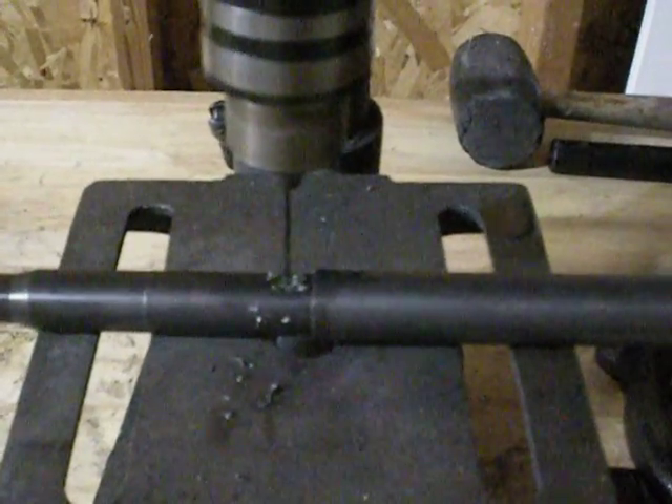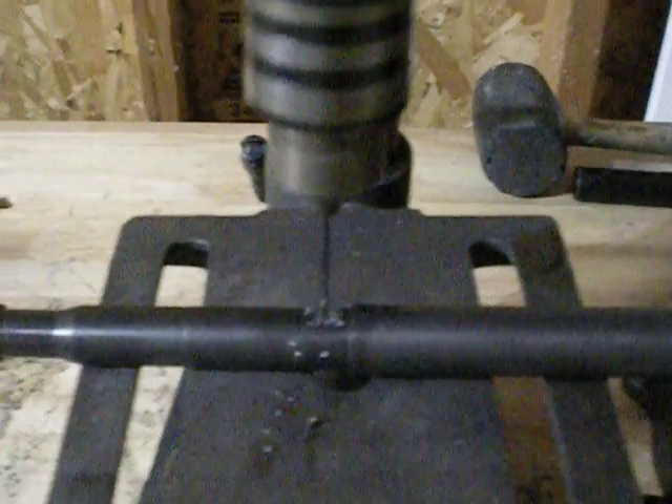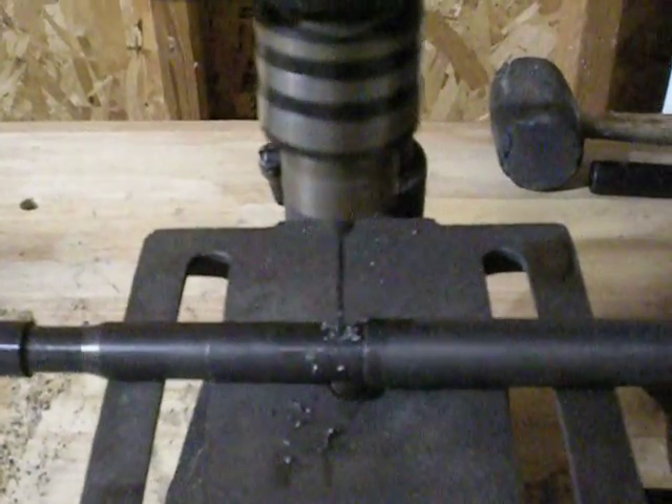Nice and slow. Alright, we're through. That's it. Hopefully that cleared the burr away. We'll run a bore snake through here a few times just to clear out any chips before we fire it.